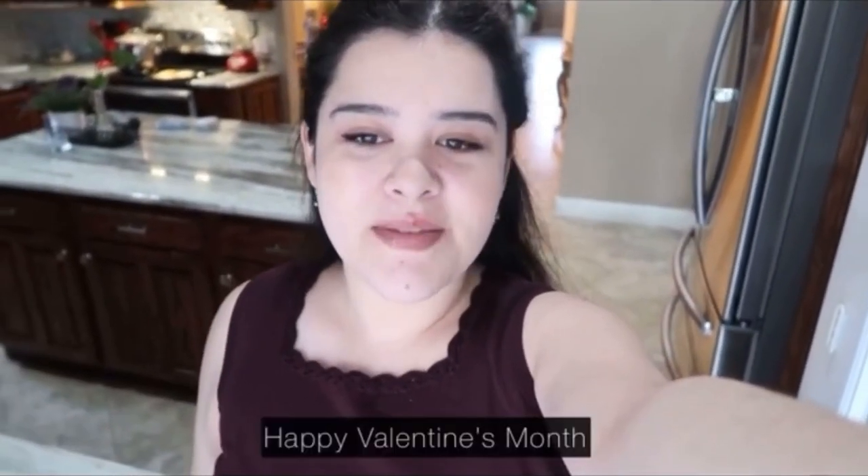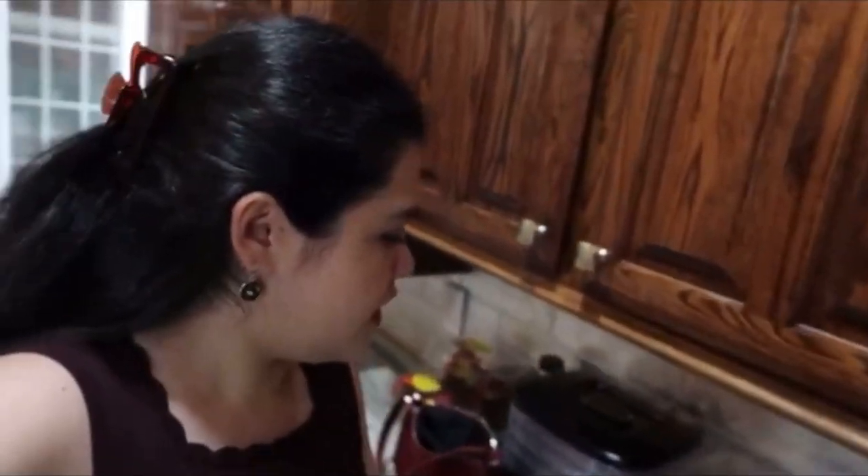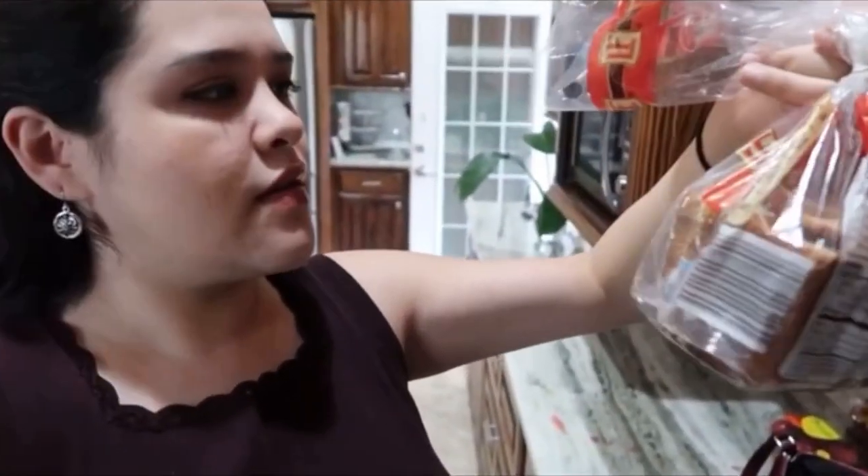Hi everyone, good morning, welcome back to my channel! Today we're gonna be vlogging — I'm gonna be reading, and you're gonna follow me along to go grocery shopping. I think I'm gonna get some Valentine's stuff for my boyfriend. I'm gonna make breakfast, same thing I did the other day: a banana which is getting kind of crusty so I need to eat it, and toast using this bread right here — I don't know what it's called.